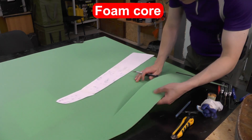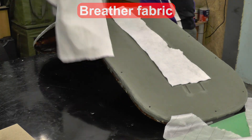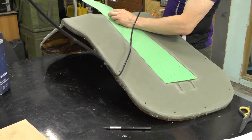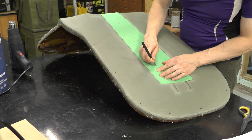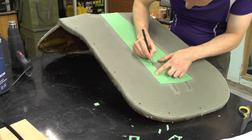Hello everyone. Today I'm going to make the upper wing section of a UAV. This time I'll try manual resin impregnation to produce a sandwich panel. The goal is to reduce the weight of the structure while maintaining stiffness and strength. At the end, we'll compare how much lighter it is compared to a section made using the vacuum infusion method.